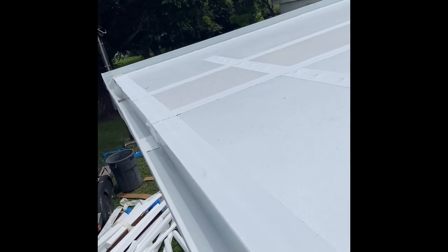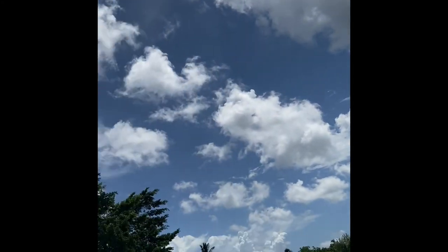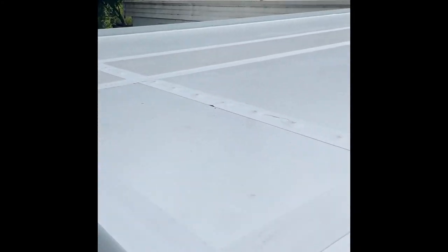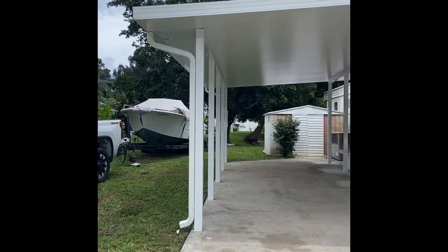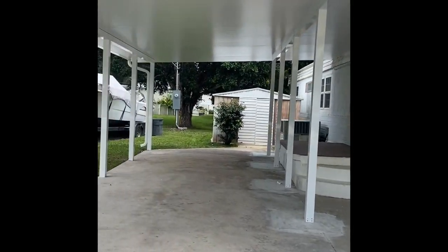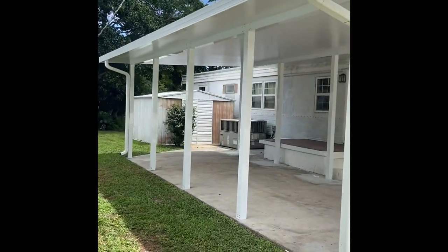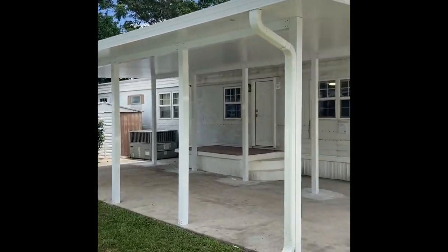We're putting peel and seal over all our screws and all our fascia. Up here we're going to bend a custom piece of aluminum for the water drain right off the roof. Finished screwing it all down, got all our fascia and gutter up, peel and seal over all our screws and cracks, keeping it waterproof. That's all she wrote — completed carport from Mike's Aluminum Specialties, ready to take 175 to 180 mile an hour winds, built like a rock.